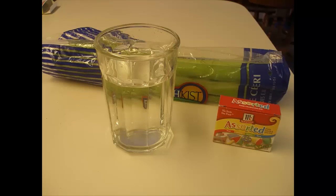Before we can begin our experiment, we're going to need to collect some supplies. The supplies you're going to need for this experiment include a large drinking glass filled with water, some food coloring, and some celery.